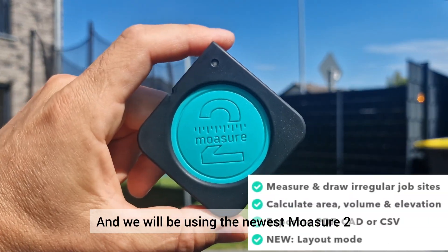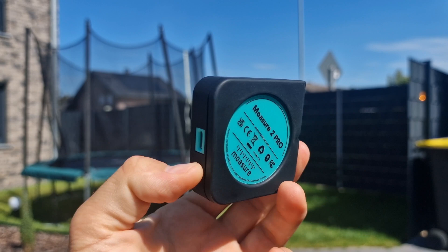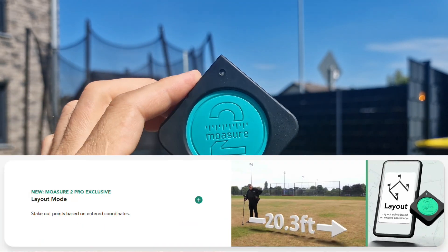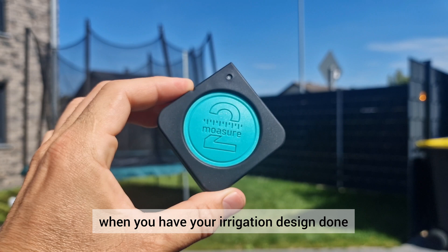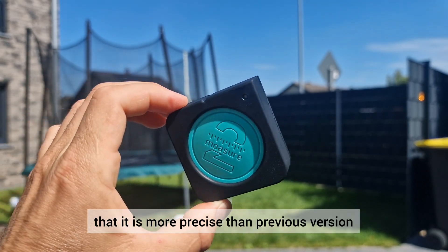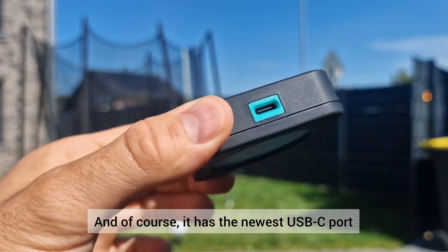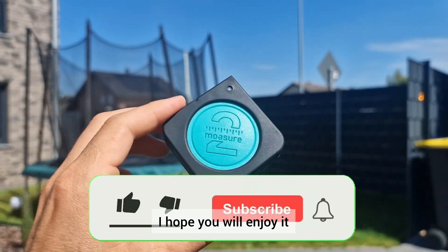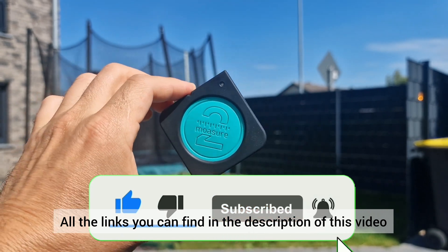We will be using the newest Mojure 2, Mojure 2 Pro, which has new features such as layouts, which can be useful for sprinkler placement on site when you have your irrigation design done. They say it is more precise than the previous version and, of course, it has the newest USB-C port. I hope you will enjoy it. All the links you can find in the description of this video.